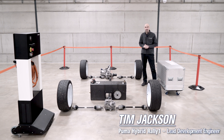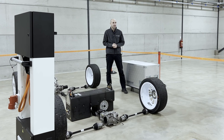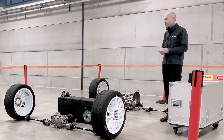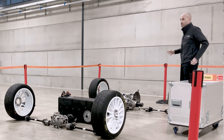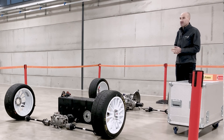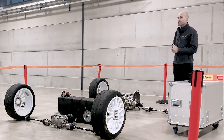I'm Tim Jackson, Lead Development Engineer on the Puma Rally 1 programme here at M-Sport. I'm going to highlight a few of the changes with the regulations on the 2022 Rally 1 cars. One of the big areas where the changes have been done is on the powertrain side of things. The internal combustion engine is the same as in previous cars — the main reason behind this was to keep development costs down to an absolute minimum for the existing manufacturers.